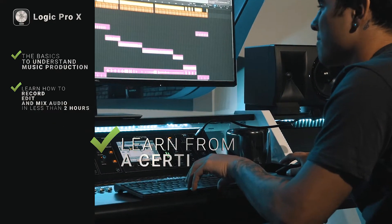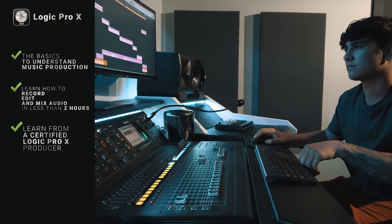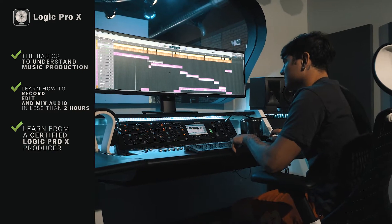Learn from a certified Logic Pro X producer who has worked with industry professionals and has recorded thousands of artists using Logic Pro X.